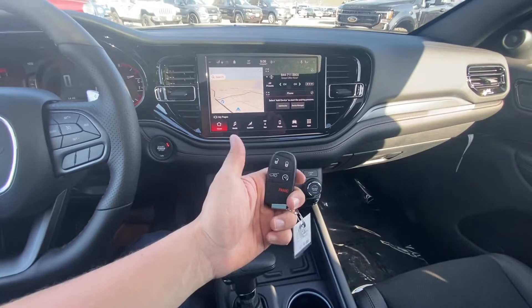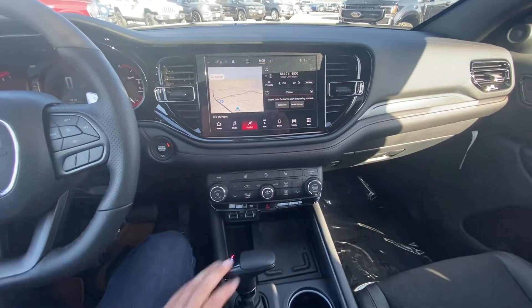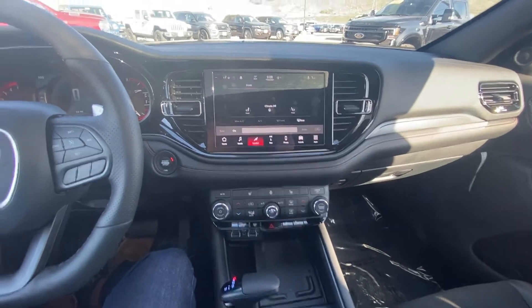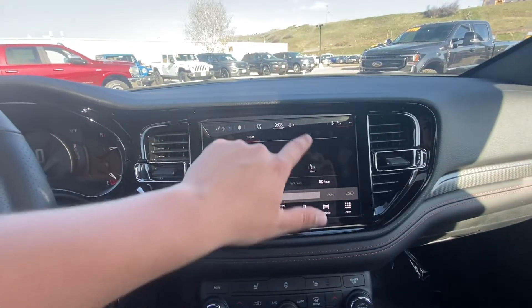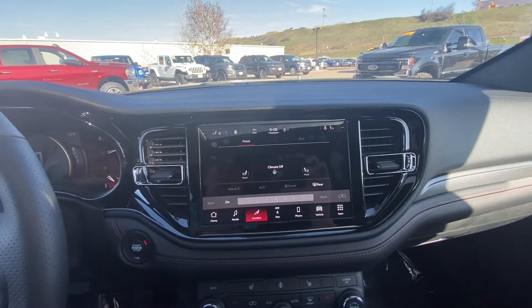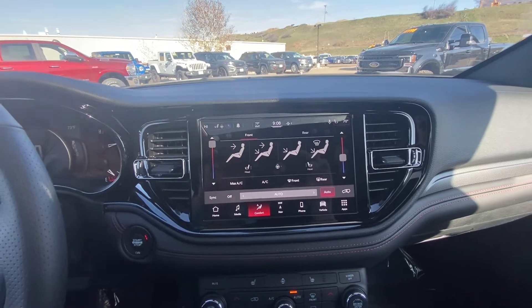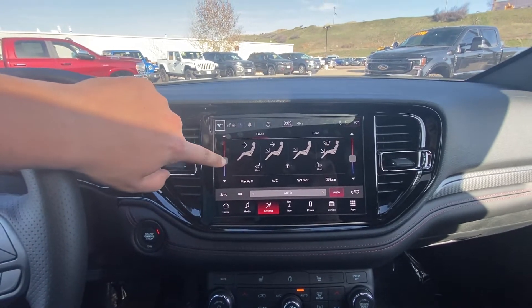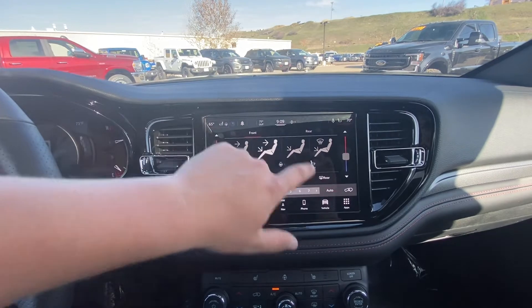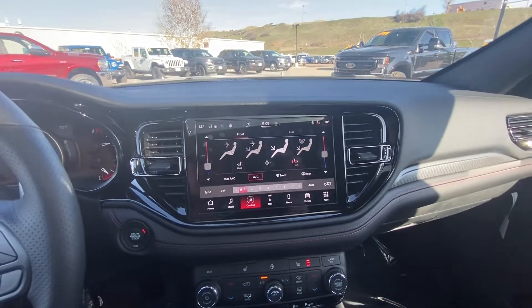Here's the key with the remote start. I call these your hard keys — your soft keys are up here for comfort. So there's your front and rear. You can go ahead and turn the climate on, drag the temperature, and see the temperature changing up here. Different views. Heated seats you can turn on here — just a really great display.